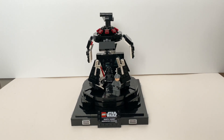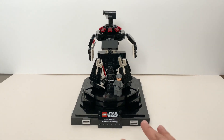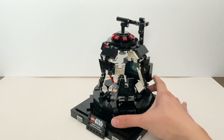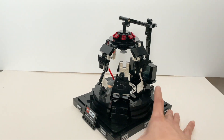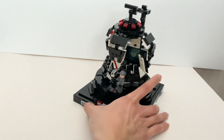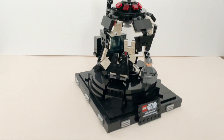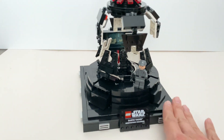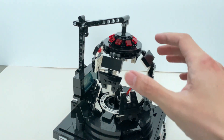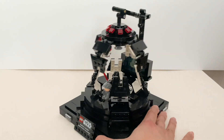This is the Darth Vader Meditation Chamber and I think this is a really good set. I really enjoy the overall building experience. I'm always a fan of Star Wars sets with a well-designed structure, because there are a lot of rehashed sets out there. This one has some very interesting building techniques — I really like how they create the screen, the stand, the stairs, and the opening and closing mechanism. On top of everything, this is a great display set.